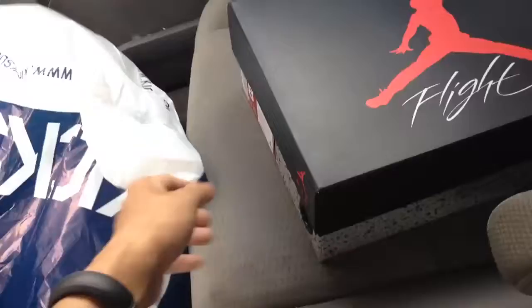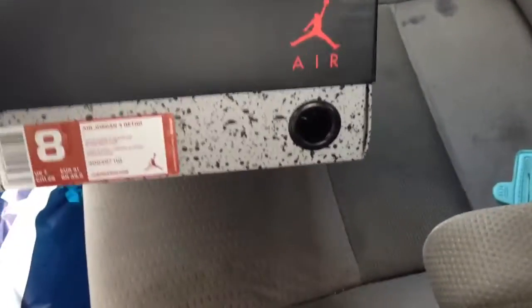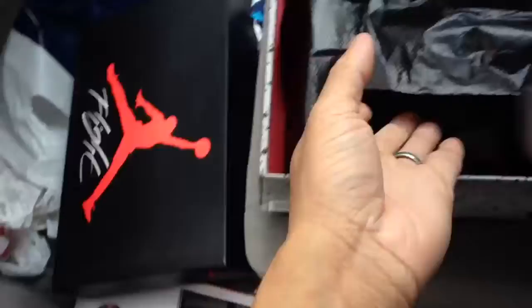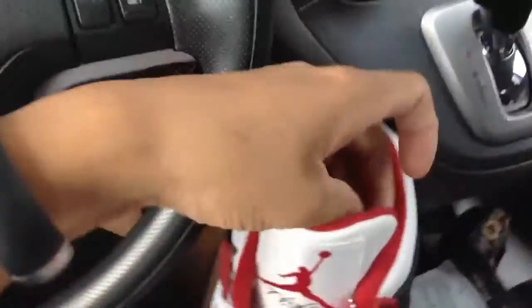I'm kind of disappointed in the way the Jordan 4s are presented. I'm going to try to do this one-handed. The box is okay — there's the cool finger ring thing — but the quality is not that good. The paper used is not even cement; it's just a plastic piece of paper.